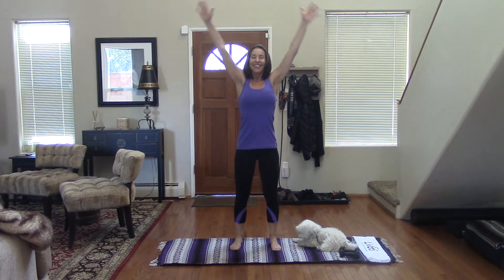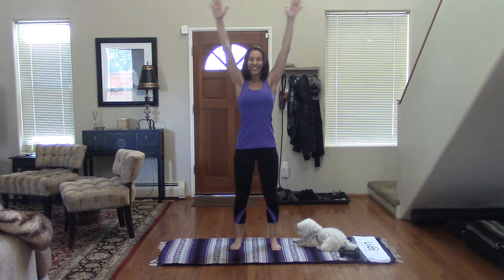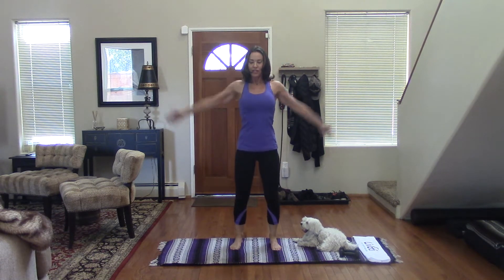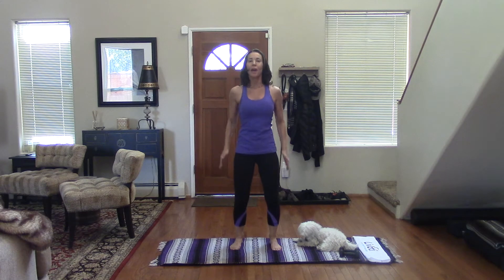I'm starting light, but if it's too easy, you could always go up on your weights. Big arm circles just to get the blood flowing, and then reverse direction. Big arm sweeps here. And one more time. And then just some shoulder rolls back.